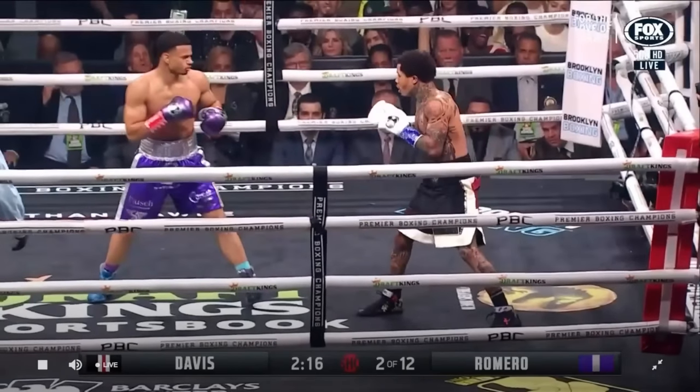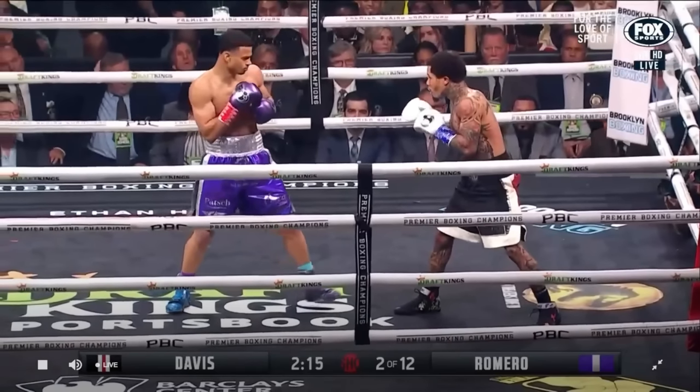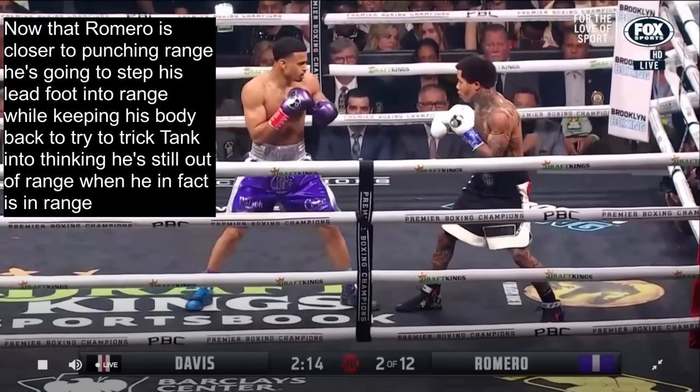But first we see Romero follow the traditional technique of stepping in with his lead foot, then following with his rear foot. You see he steps in with his lead foot, then follows with his rear foot.